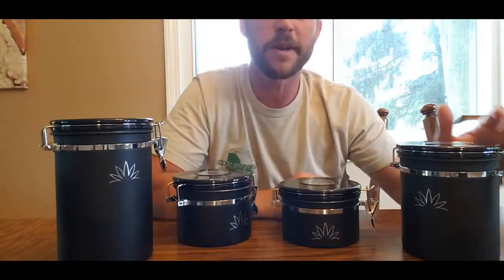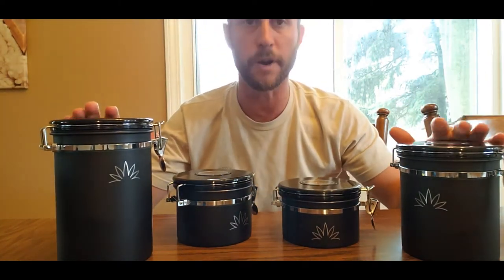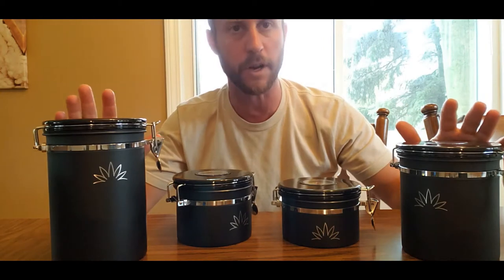So I filmed a video yesterday about the Crypt — it's the ultimate cylinder storage and freshness storage system. Here's how it went. What's up guys, this is Eric with Empire State Smoke Shop, and today I wanted to show you a new product that's on the shelf. It's called the Crypt.